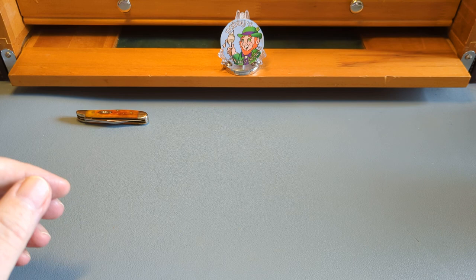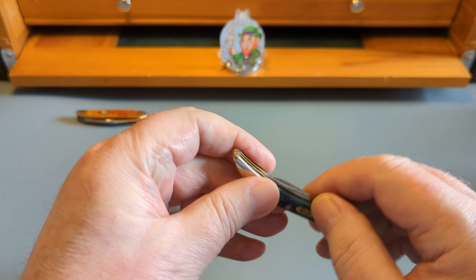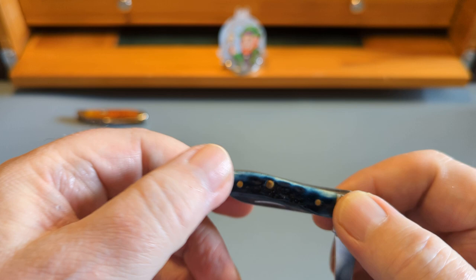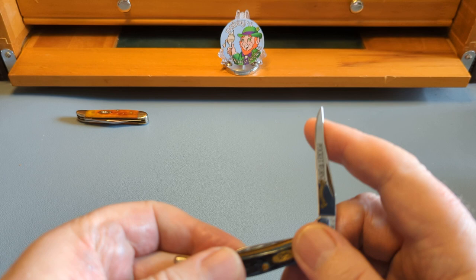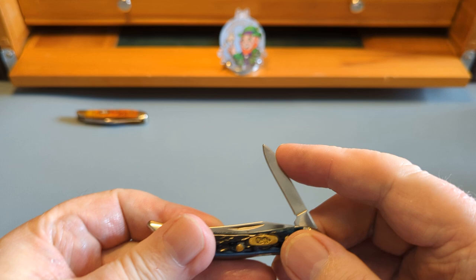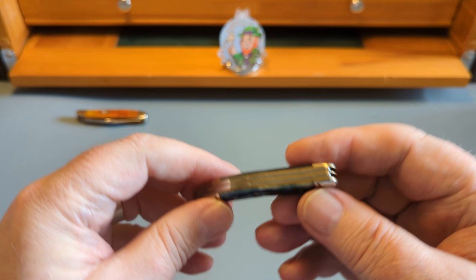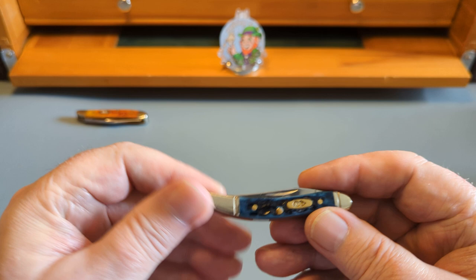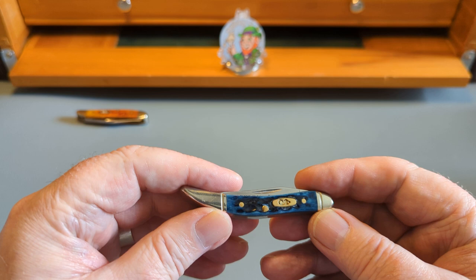The next one, which is the same size, is the toothpick — just a little tiny toothpick. You have that long slender blade. This is in the pocket worn and it's in a beautiful blue bone. I love this dark blue going through to the softened edges. You have the clip point and then a little pen blade on the other side. Look at the fit and finish — lovely line bolsters, absolutely a perfect miniature of a full-size toothpick. It is just so well done.